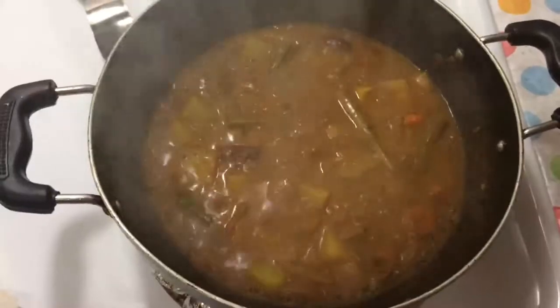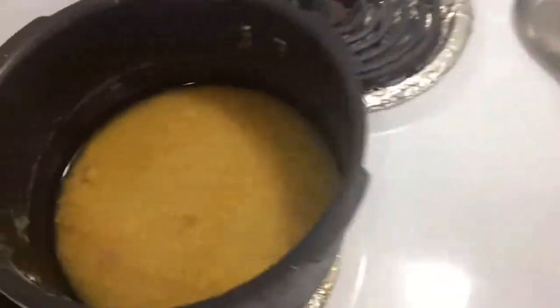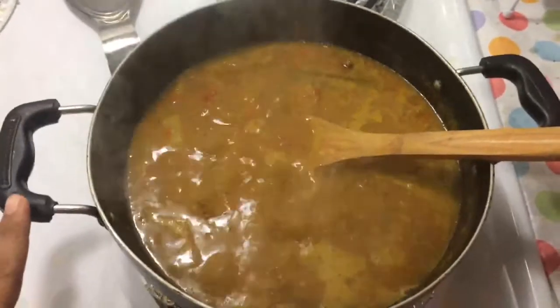Now, let the plate open. If you don't want the plate, the plate will be broken. Now, let the plate open it and make it sit inside the plate. Now, let the plate open the plate.